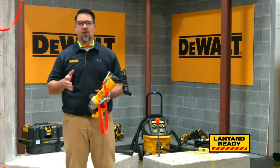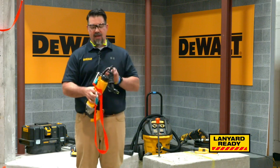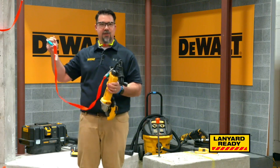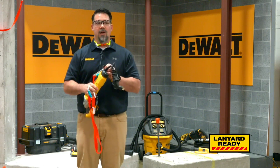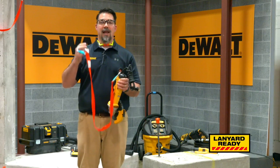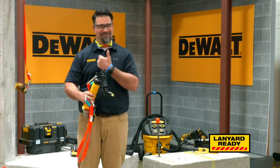DeWalt has designed a system called Lanyard Ready. Lanyard Ready works via hooks that are placed onto the rear of tools, which then attach with a tether to rigid structures when working at height. Once the hook is attached to a lanyard, it will protect the tool if the tool is potentially dropped.